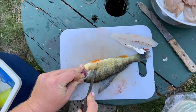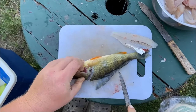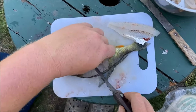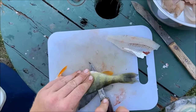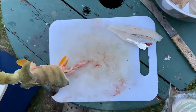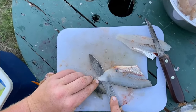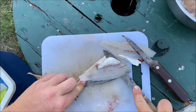Cutting at an angle up towards the head. And again keep that anchor point. Put the meat back here and lay the meat off the skin.